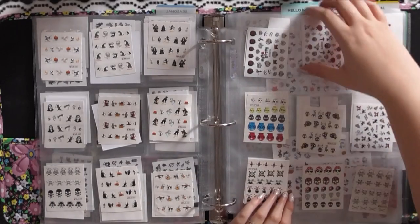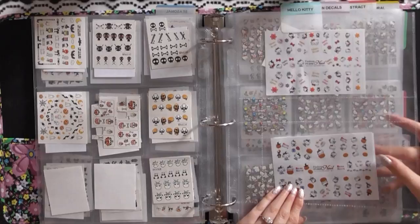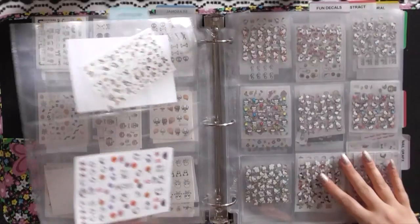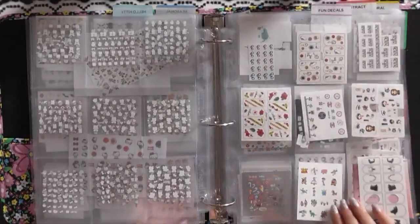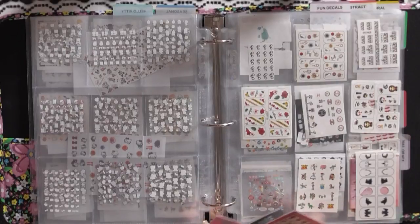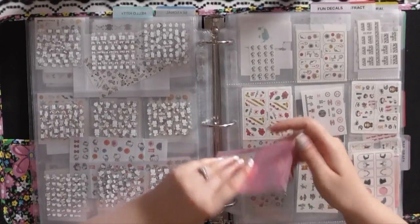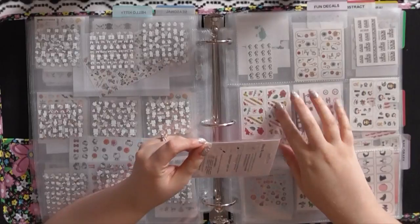Seasonal ones are done. In the front page of the Hello Kitty section I have some larger Hello Kitty decals in photo album inserts, and all the rest are in my hockey card holders. I have about four new Hello Kitty ones to add, so I'm putting in a whole new insert. When I put decals in here I take them out of their packaging so they fit much nicer in the slots.